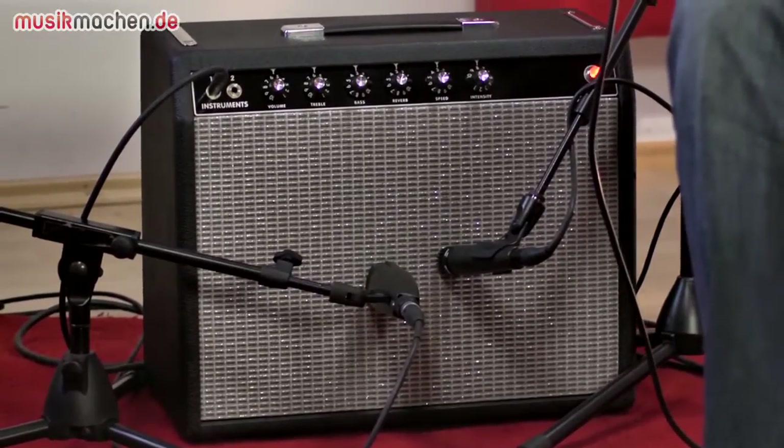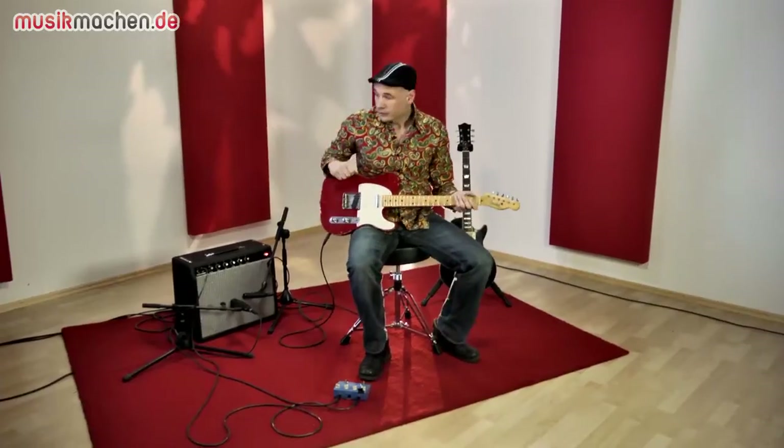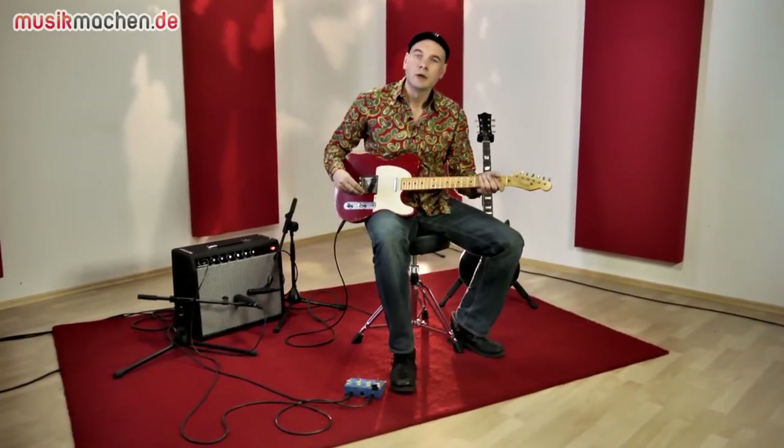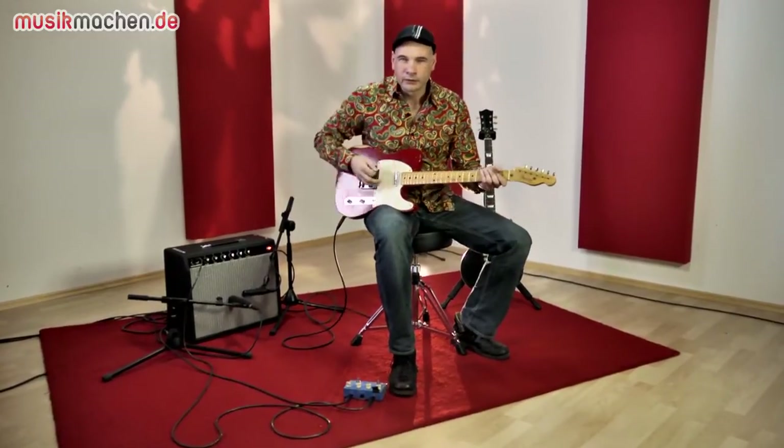Okay, let's listen to the amp. An amp of this size naturally lends itself to cranking it up loud and playing with the guitar's volume pot. I'll test that out a bit now.